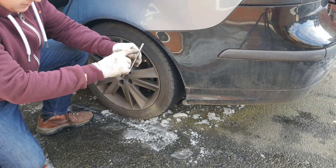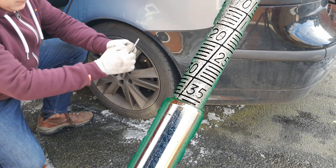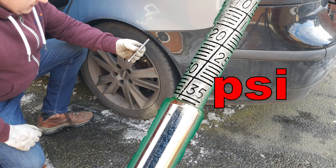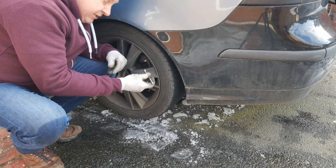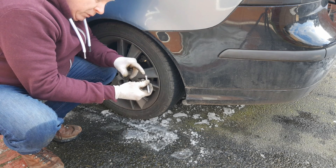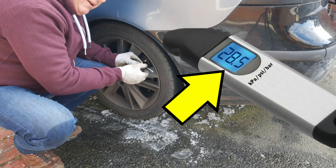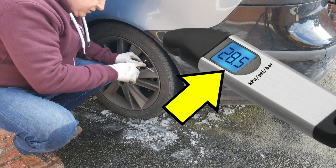With this type of gauge we can read the pressure in a variety of units around the stick that comes out — in this instance 36 and a bit. If you've got a digital pressure gauge you'll have the same kind of end, and you'll do exactly the same thing; the pressure will appear on a display and you can just read the numbers off.